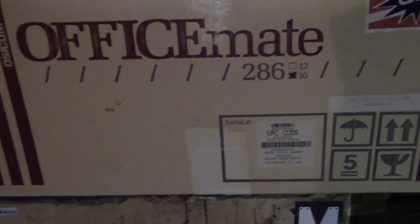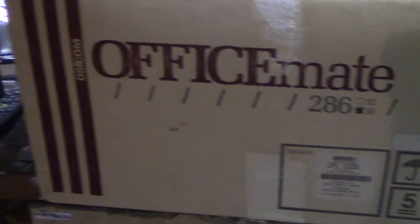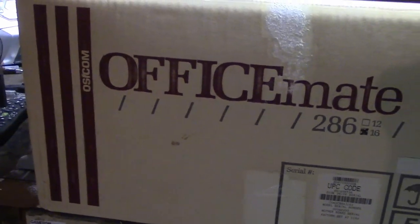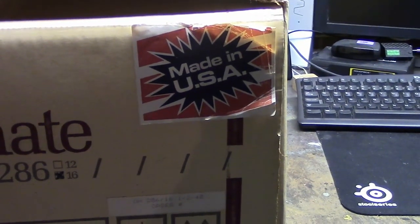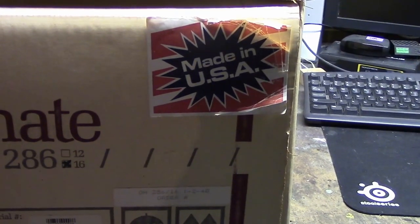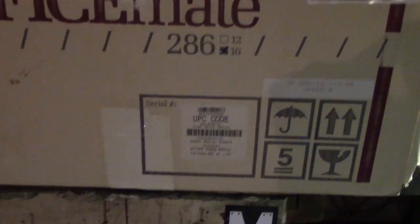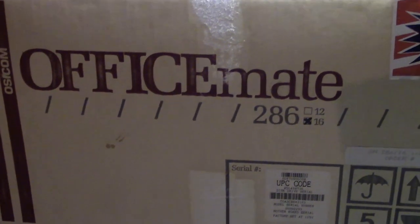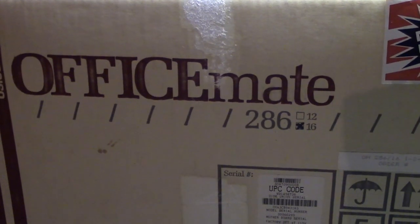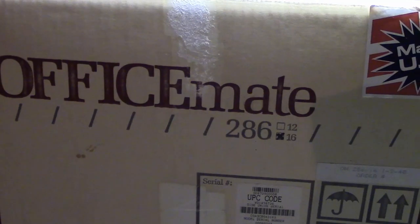Before we open this up, take a quick look at the box. This is an OfficeMate 286 by OSICOM with a big 'Made in USA' sticker — so you know that means quality, right? Apparently you can get either a 12 or 16 MHz version, presumably the speed of the CPU, so this is the faster 16 MHz variety.